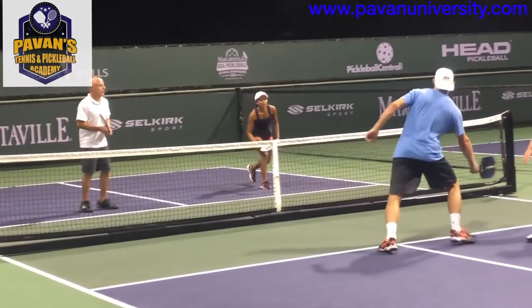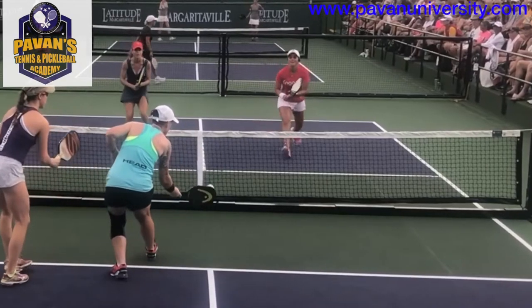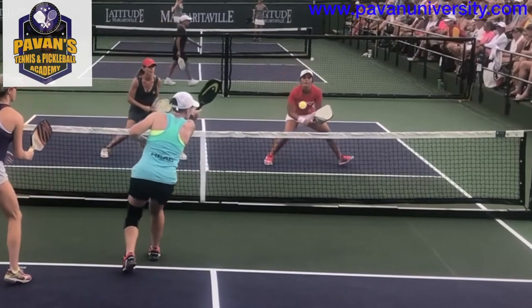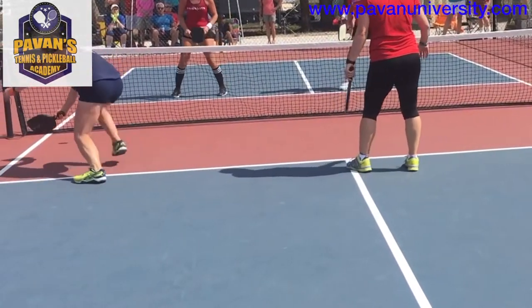Most frequently, you will see players go into the kitchen if their opponents have hit the ball low and close to the net, so that running into the kitchen is required in order to play the next shot. Just remember to let the ball bounce first so you are not playing a volley in a restricted area.